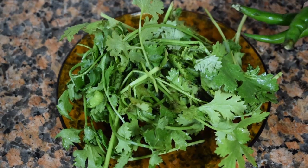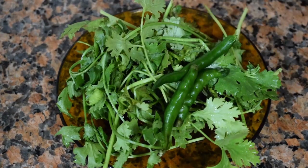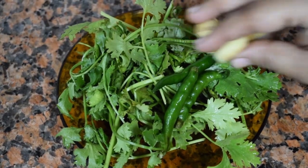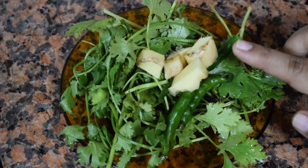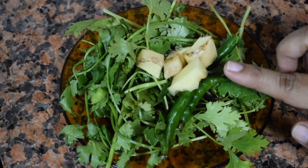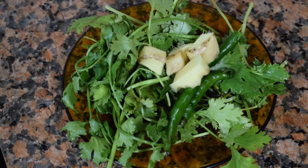The list of ingredients: half a cup of coriander leaves, three green chilies, one inch piece of ginger. You have to grind this to a paste with roasted coconut.